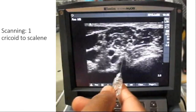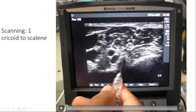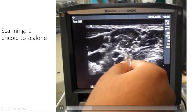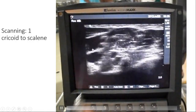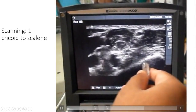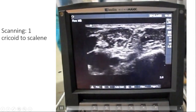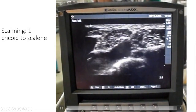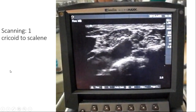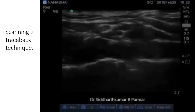Scanning is performed using two techniques. The first is the cricoid-to-scalene technique: place the probe at the scalene level and identify the thyroid, IJV, carotid, scalene muscles, interscalene groove, and middle scalene muscle. The roots appear between the two scalene muscles. This is the medial-to-lateral technique.